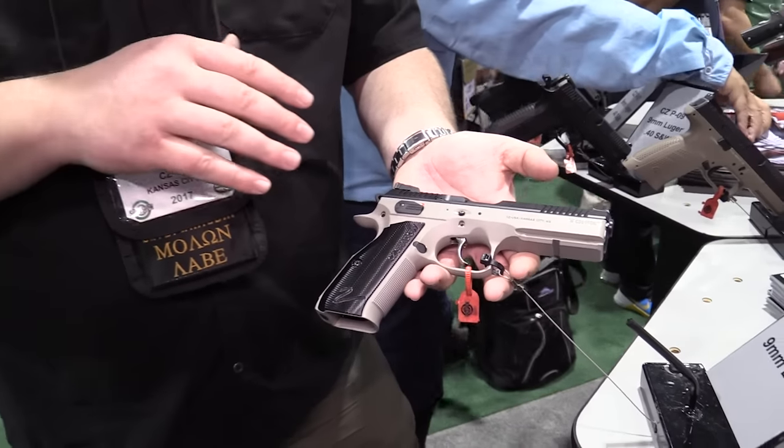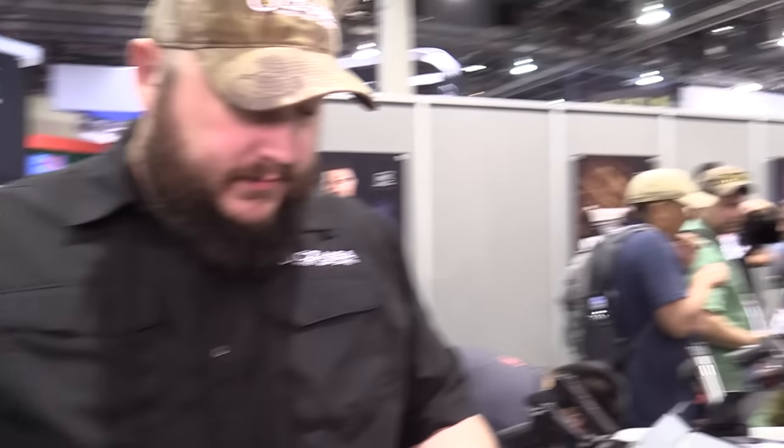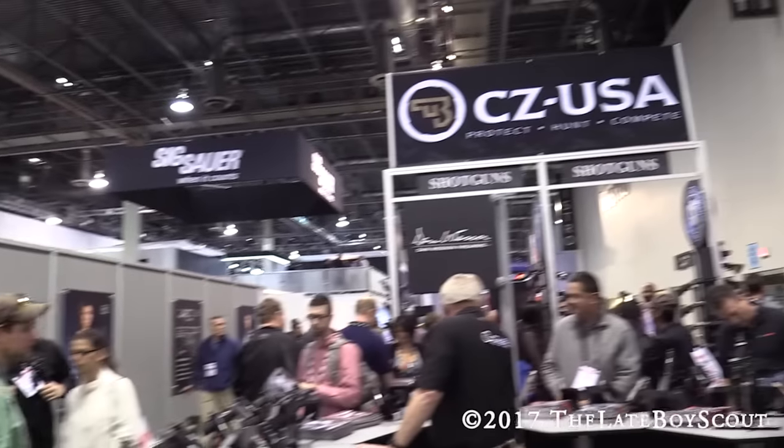If you need any more information on the CZ pistols, rifles, shotguns, or any of that stuff, head over to cz-usa.com — we've got it all there for you. There's so much more we could talk about, but we're going to stop it there. We're at CZ USA Shot Show 2017.